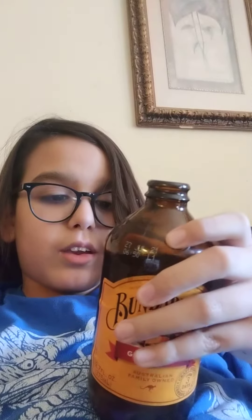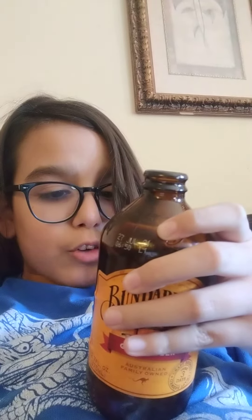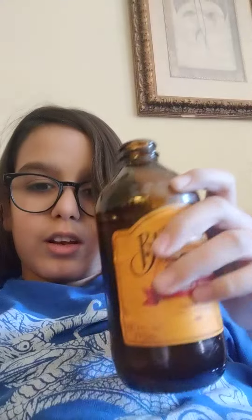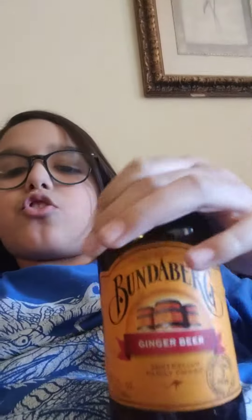I think the ingredients are like carbonated water, cane sugar, ginger root, natural flavors, citric acid, yeast, and other stuff like that. And that's ginger beer — sorry about the camera.